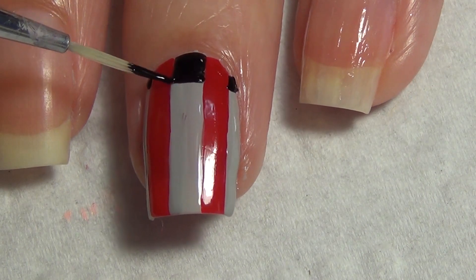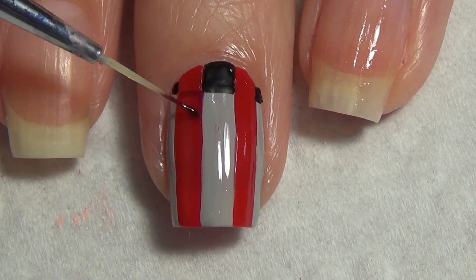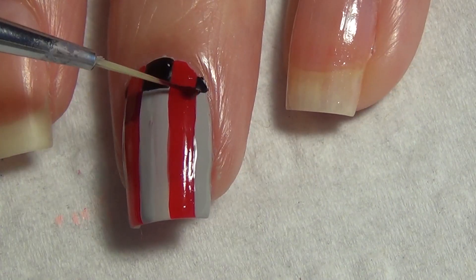We're going to clean up that brush and add a darker red polish on top of that bright red line. Again, you want your square to be pretty much the same size as that black square you've added.